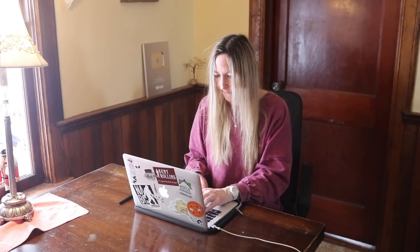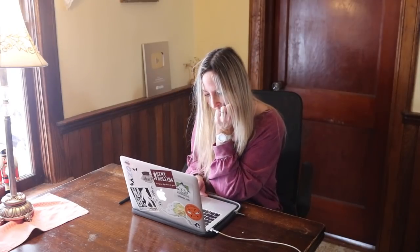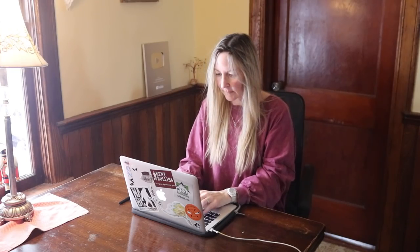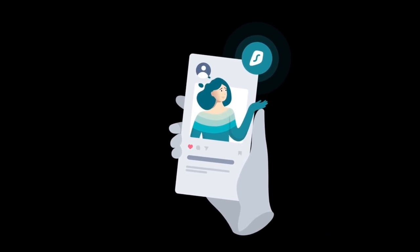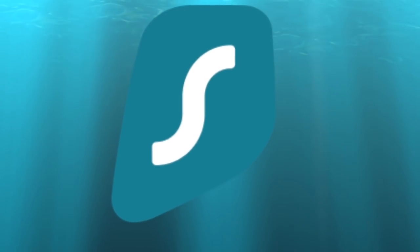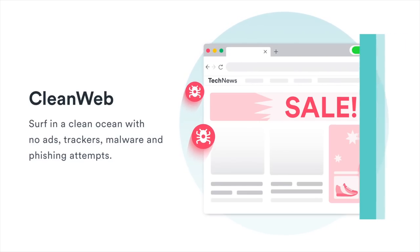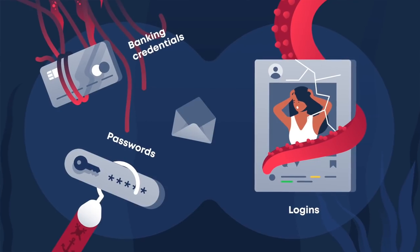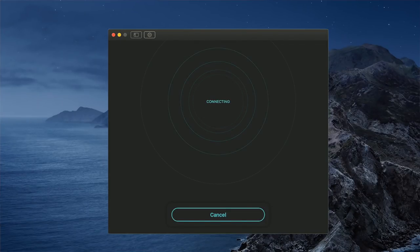As a YouTuber and entrepreneur, I spend a ton of time online, and this year I decided to ramp up my internet security. Most internet users aren't even aware of the amount of surveillance, limitation, and data mining done with their personal information on a daily basis. So I've decided to use a virtual private network called Surfshark. Surfshark is really super easy to use — just a click of a button and it turns me into an anonymous, hard-to-trace online user, making the internet a safer and more enjoyable place to be.